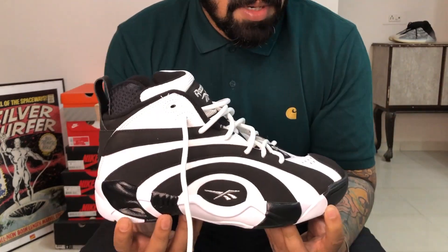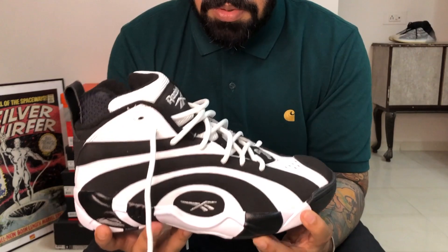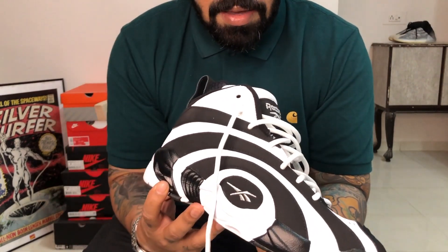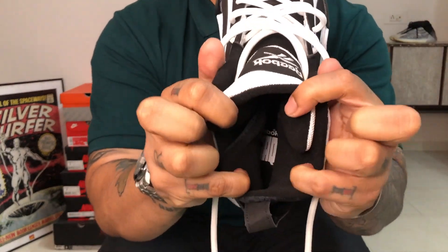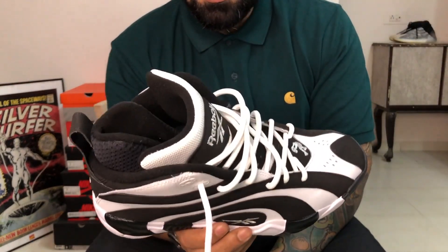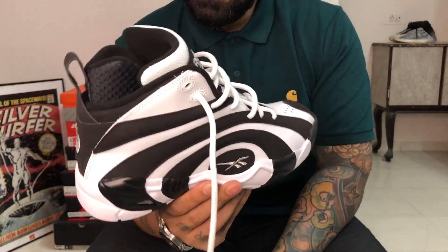You know how Shaq is a big man — yeah, I waited like a really long time to get my hands on this pair. It's such a beautiful pair. Shout out again to the guys at Reebok Classic for sending this through. The last bit of branding is on the insole — you see Shaq right there again. I'm surprised that a lot of people didn't jump onto these. It's so retro, so 90s.